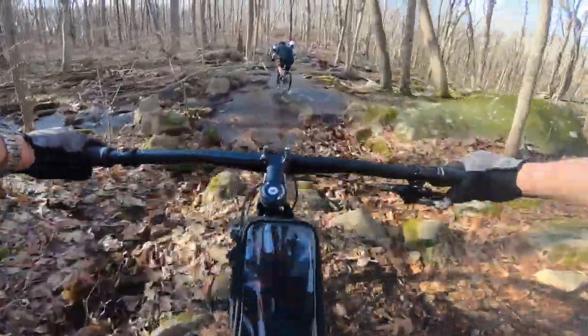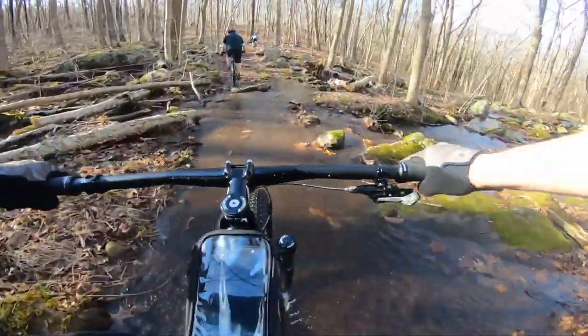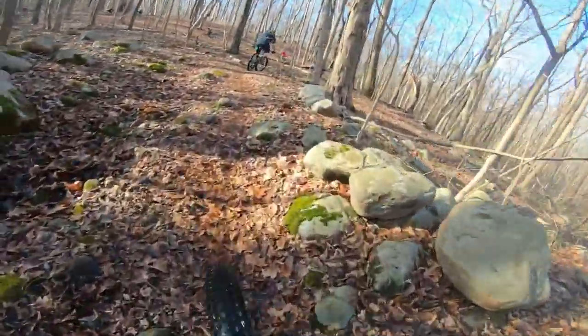All right, time to get the Viathan a little gross. The Viathan floats through water nicely.